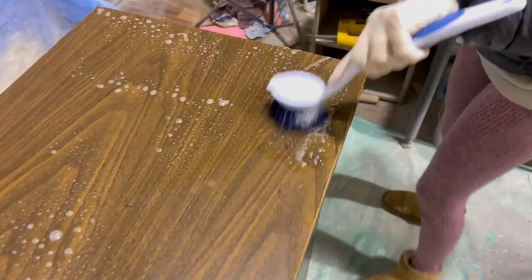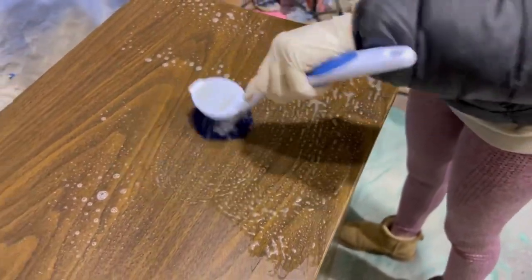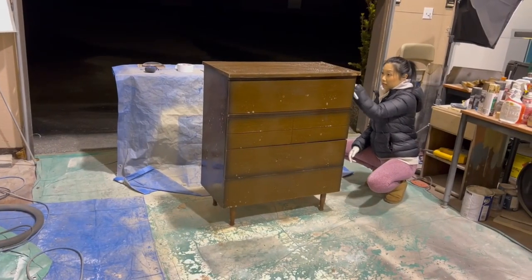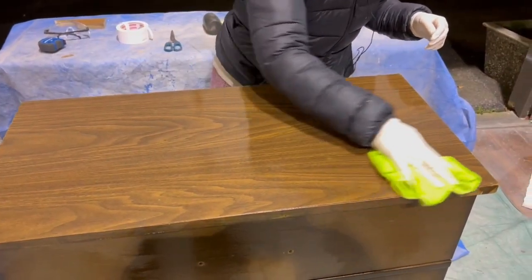I like to remove my hardware first so that I can get a really good clean behind those handles. I'm using Crud Cutter today, but you can use any kind of degreaser or even Dawn dish soap — it works great too. Just be sure to read the back of the label to find out if you have to rinse off the residue with water.